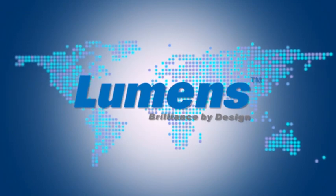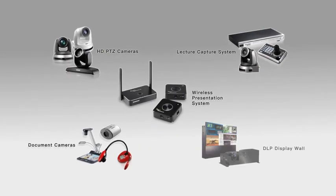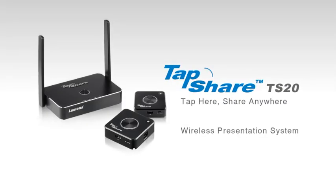Lumens Integration Incorporated is the leader in ProAV products for every application. I'd like to introduce you to the TapShare TS-20 wireless presentation system.